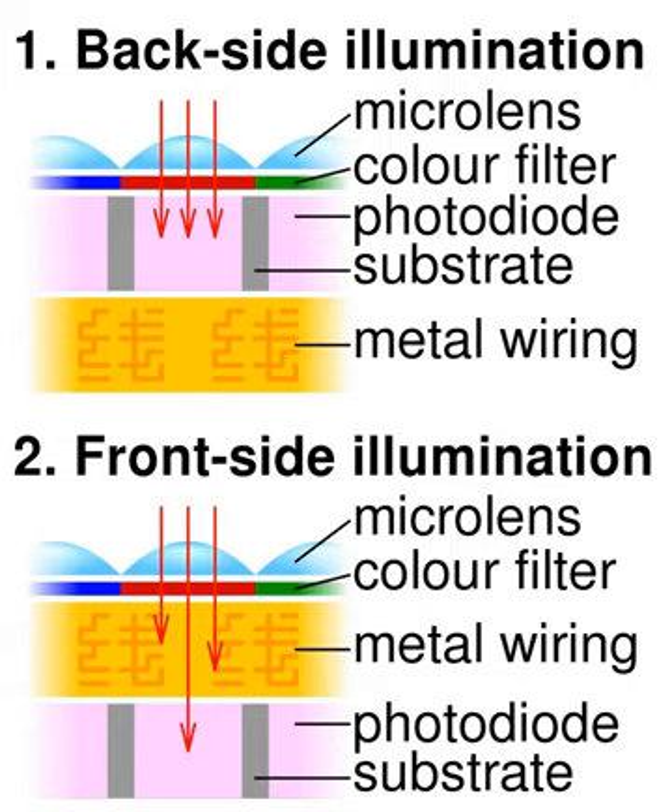BSI sensors from Omnivision Technologies have since been used in consumer electronics from other manufacturers, such as the HTC Evo 4G Android smartphone, and as a major selling point for the camera in Apple's iPhone 4.